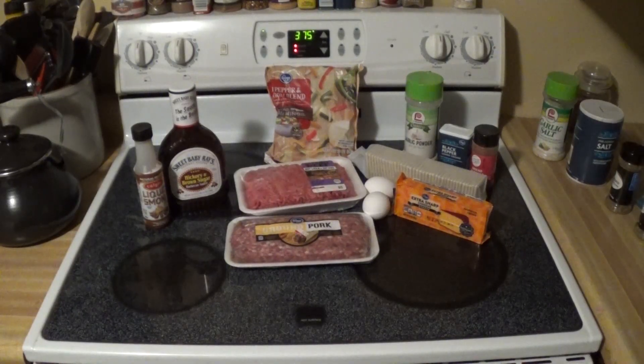For this recipe we're going to need a little bit of liquid smoke, some Sweet Baby Ray's — or any other brand of barbecue sauce you'd like. I'm using the Hickory Brown Sugar Flavored Barbecue by Sweet Baby Ray's. You're going to need one pound of ground pork, one pound of 85-15 ground beef, and some of the three pepper and onion blend — you can get that from Kroger or Walmart or various other places.